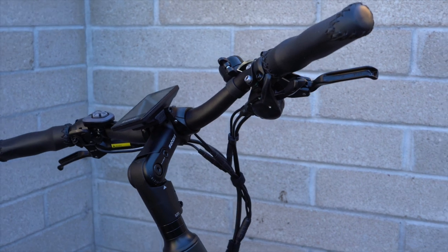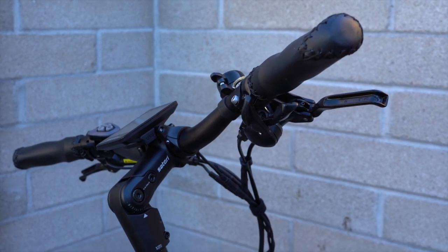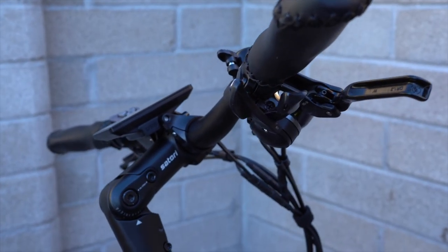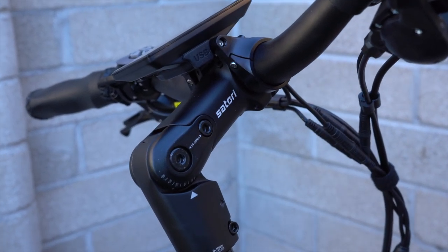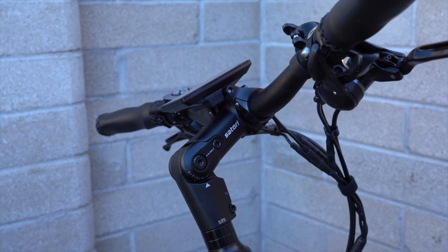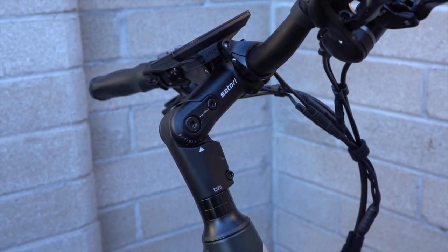Now let's take a look at the ride position. The handlebars have a mountain bike style — relatively flat with a slight rise and slightly curved back. The stem is adjustable, so you can adjust the angle from a flatter, more stretched-out position to one that's more upright and closer to you. You can really dial that in to fit your riding needs, and that's a nice stem to have on a bike like this.